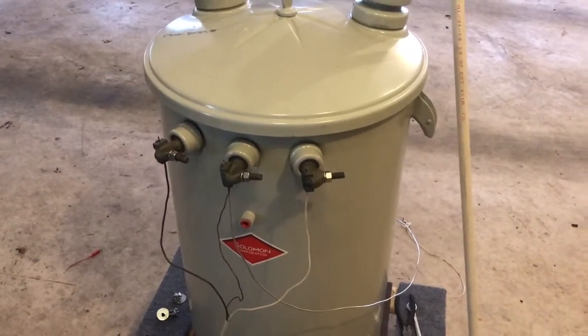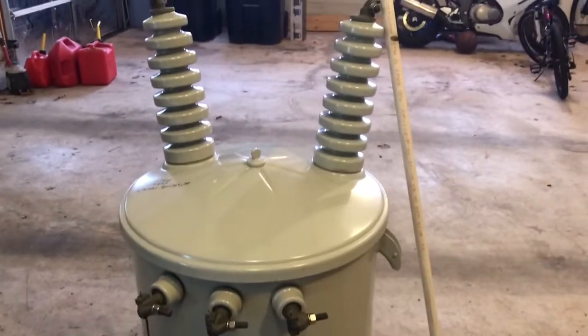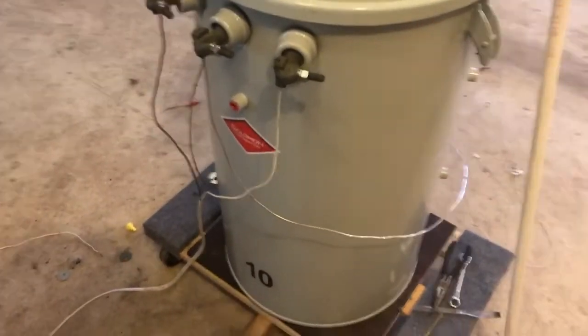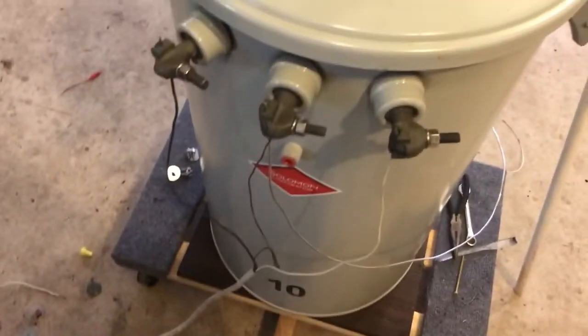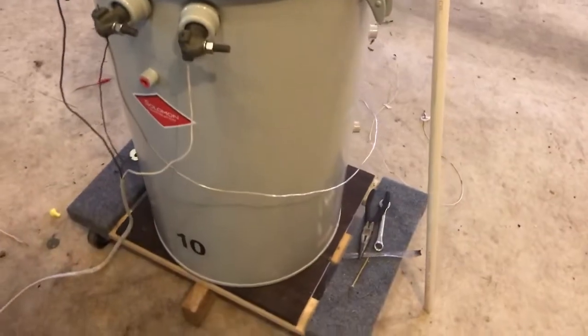Hello viewers. I'd like to do some arcs with this transformer. I have it on this 1,000-pound furniture dolly, and I've been cribbing it with 2x4s. They used to slide in and out of there freely, and now they're well in there.